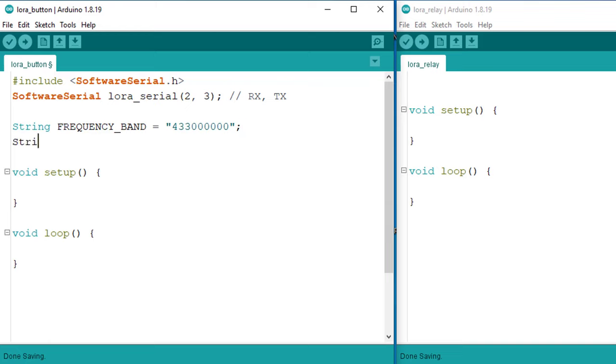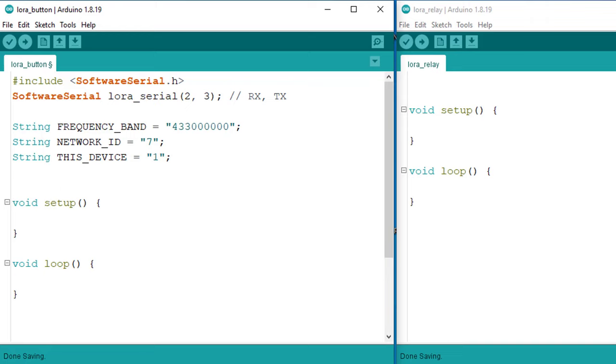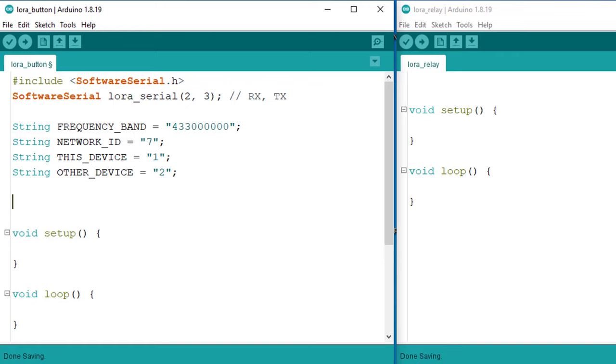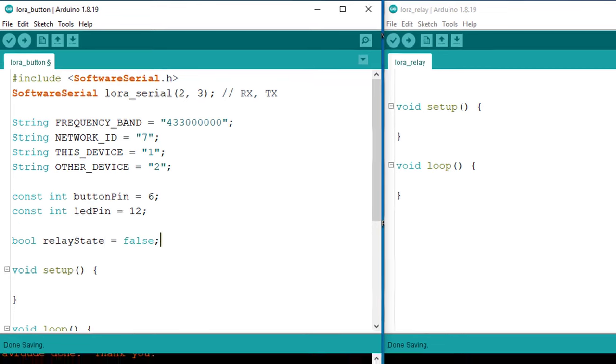After that, you will need to define the network ID for the LoRa module — in this case I have set it to 7. Make sure both devices share the same network ID for communication. Now let's define the address for this device; the address of this device is 1. It's important to note that the address of both devices must be unique and different from each other. Finally, let's specify the address of the receiver device to which the relay is connected. Now let's move on to defining the pins for the push button and LED. Additionally, I will create a boolean variable to store the current status of the relay. Now the first section of the code is ready.